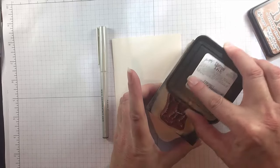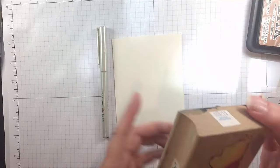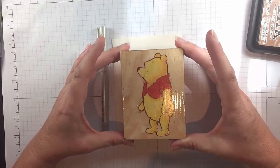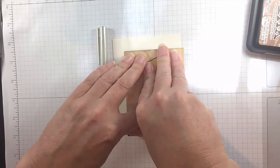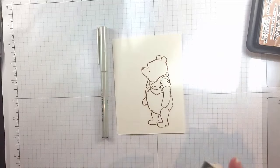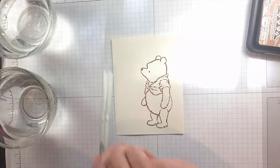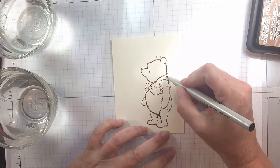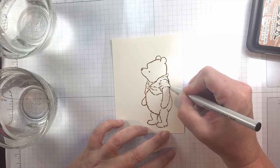The vintage watercolor original tutorial is by Heather Telford and it is available on Splitcoaststampers. I will link you to that, but what's great about her tutorial is starting with the brown distress ink you really can get a vintage look without really trying too hard, with the addition of this Elegant Rider pigment pen.